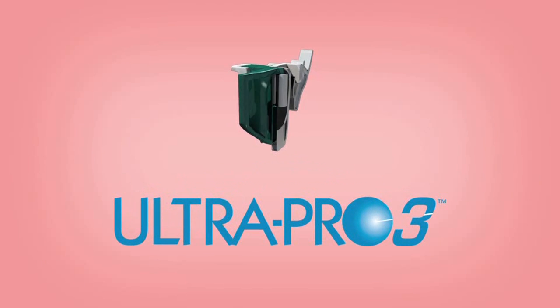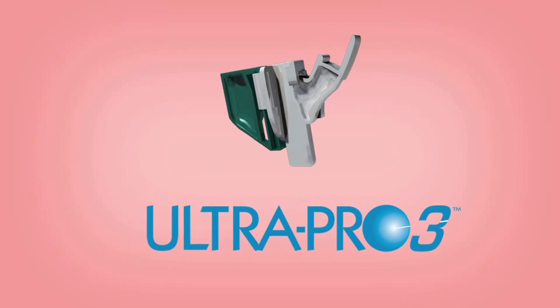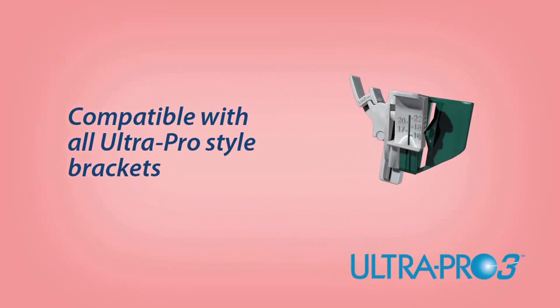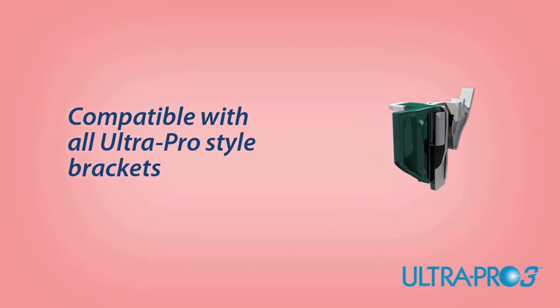The UltraPro 3 is a unique needle guide designed specifically for clinicians who like the benefits of guidance as well as the tactile feeling of free handing. The UltraPro 3 needle guide is compatible with all UltraPro style brackets created custom for leading ultrasound equipment manufacturers.